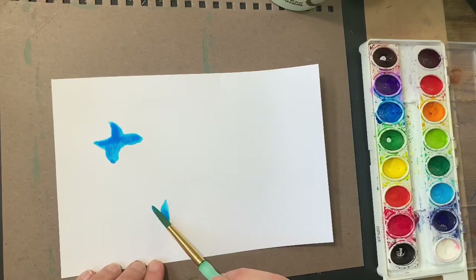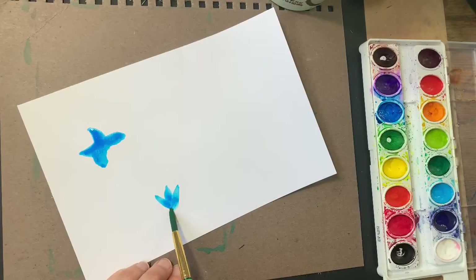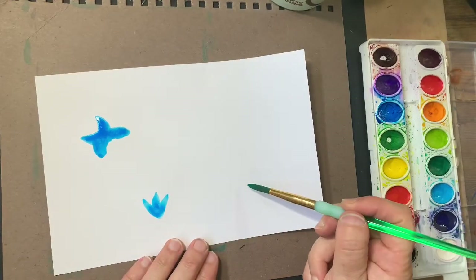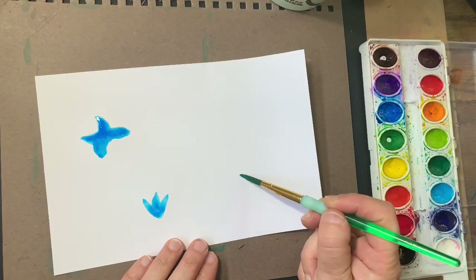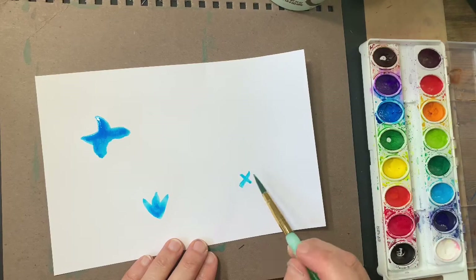And then in this direction. Boom! There I have a tulip. Let's do another little flower. Start with a little X with the tip of your brush.